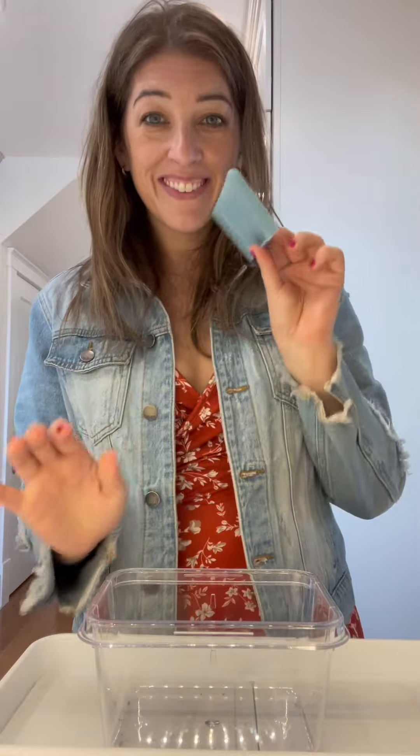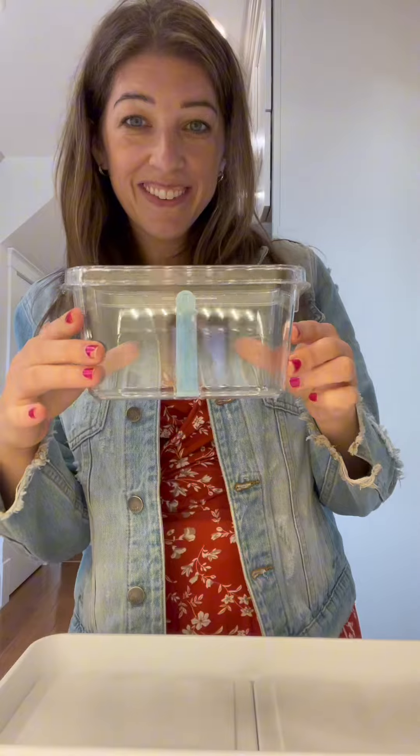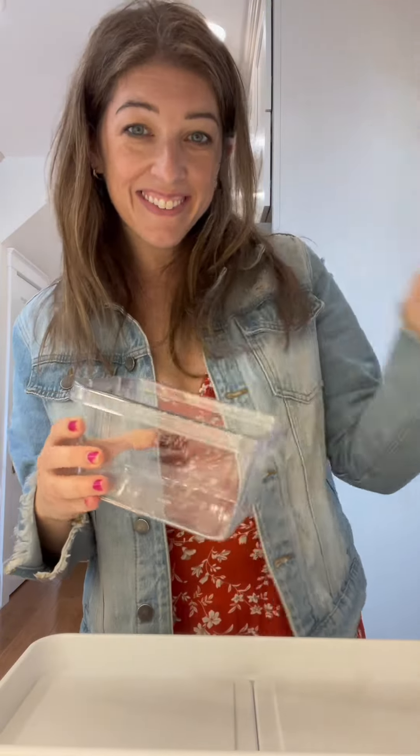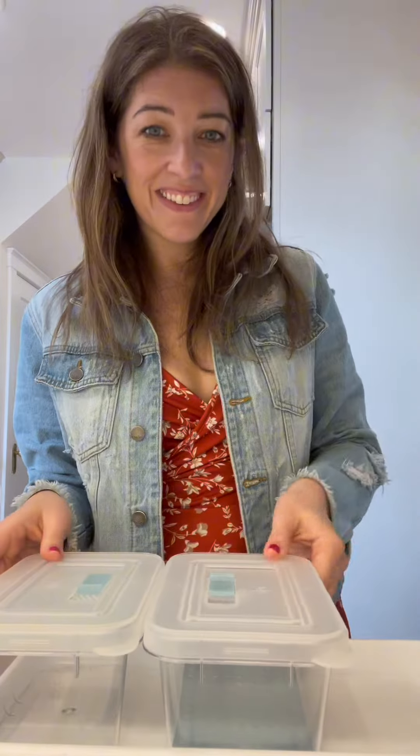They also have this divider in here, which just opens up so many more possibilities with what you can store in here. You can really customize this any way you like — from a salad bar to an omelet bar, fajita bar, whatever you like. There are a lot of really great ideas circulating around there.